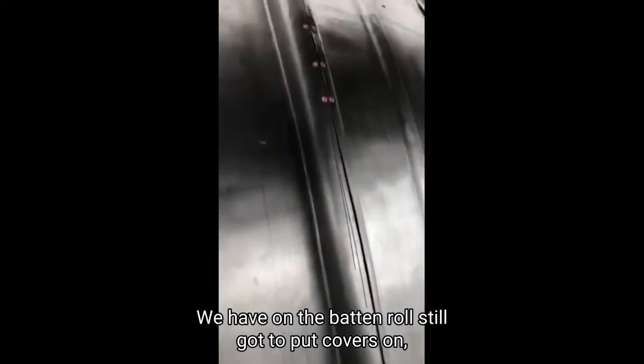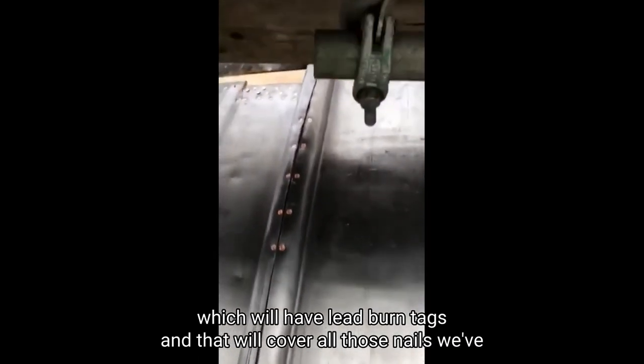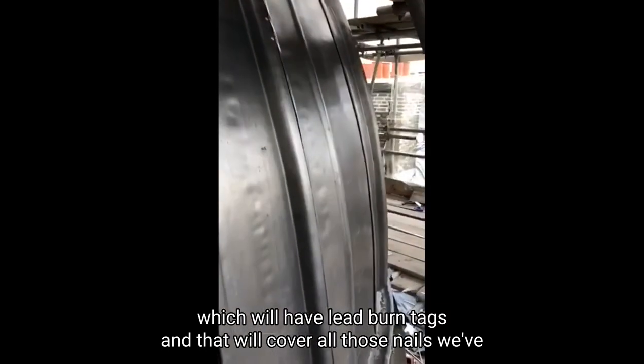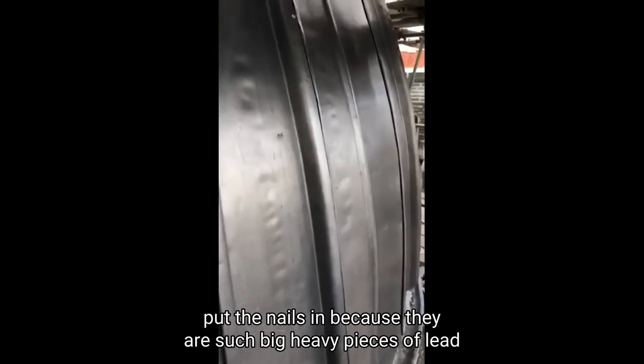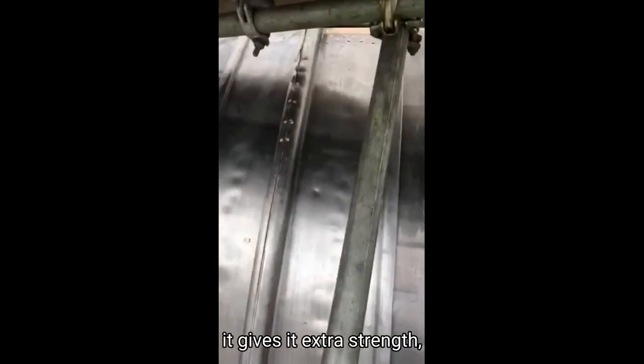On the baton roll we still need to put covers on, which will have lead burn tags, and that will cover all those nails. We've put the nails in, and because they are such big heavy pieces of lead, it gives it extra strength.